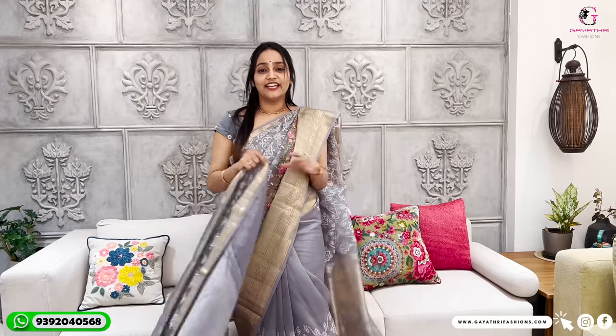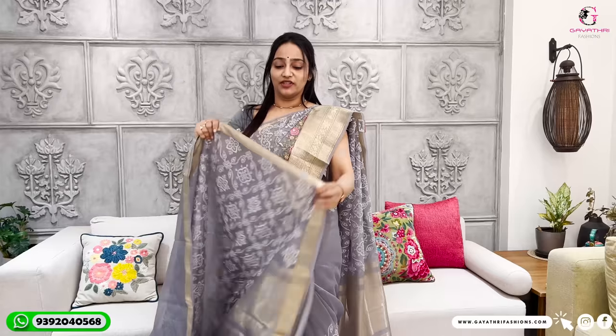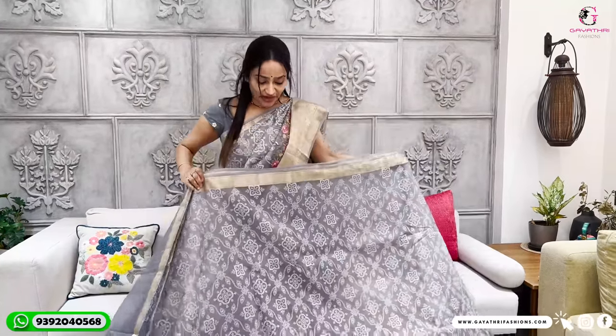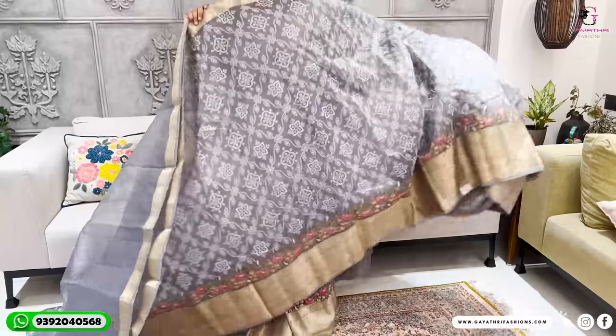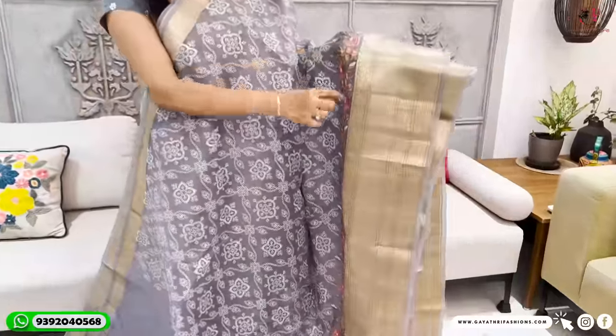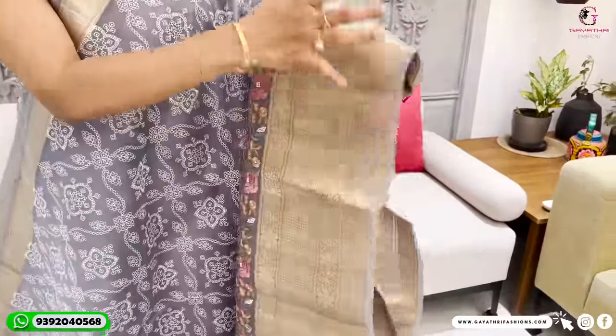This beautiful saree — if you want to make a discounted saree, here it is. It's a pure organza in a decent color, with first-class handwork. The handwork is made with a fancy touch — colorful handwork on the border — and it has a traditional look.